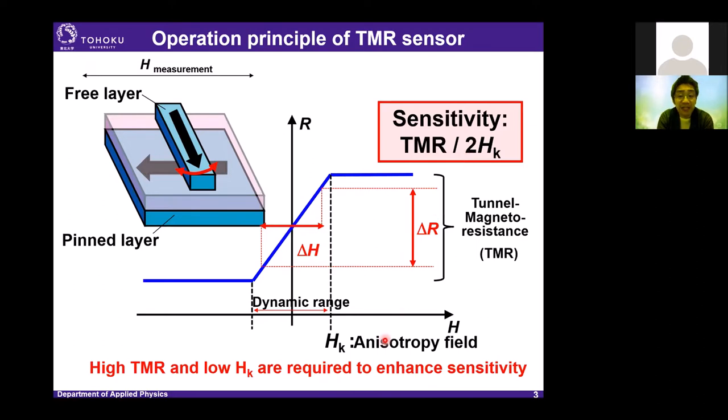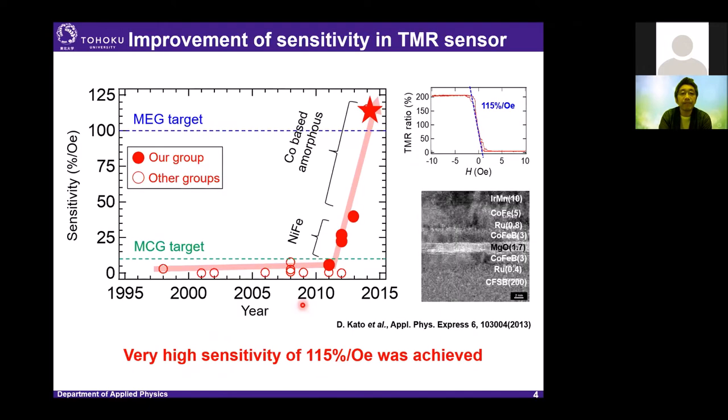HK is the anisotropy field. In order to obtain very high sensitivity, we need a high TMR ratio and a small anisotropy field. 2HK is also the dynamic range of the TMR sensor. Recently, the sensitivity of the TMR sensor has been dramatically increased by using cobalt-based soft magnetic materials because of their very excellent soft magnetic properties.